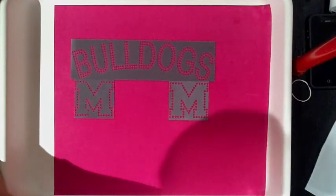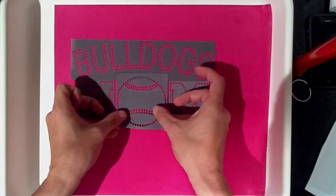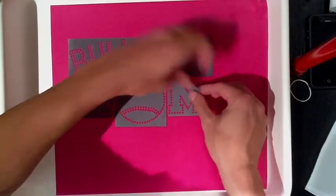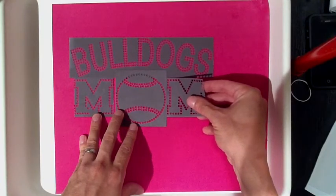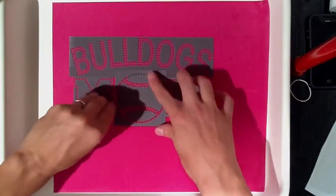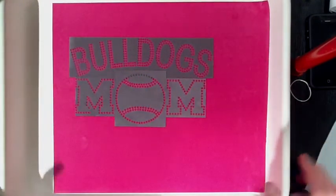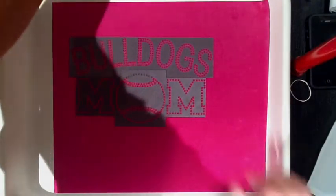Then she goes to the basketball game, there's another friend there, and their son plays on the baseball or softball team. We grab our baseball or softball, throw it right in the middle. We see a little bit of spacing, so no problem — we just grab the ends and move them in a little bit so they line up perfectly. We have a Bulldogs baseball mom or a Bulldogs softball mom. The great thing about these templates is you can brush in whatever color stones you want. Even if you wanted the baseball to be a different color than the rest of the design, you can do that very easily.